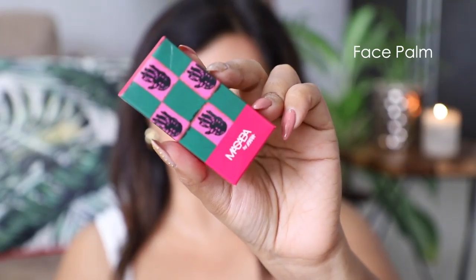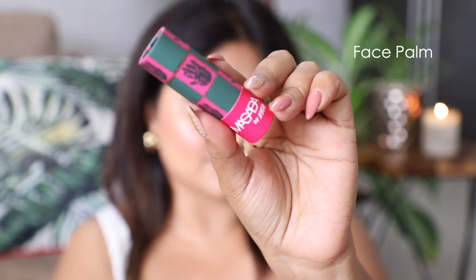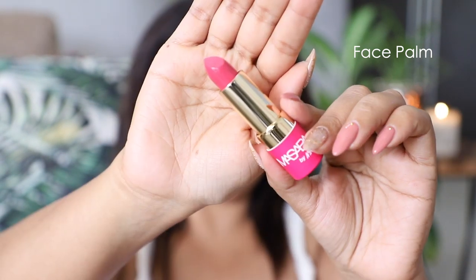The next shade is called Face Palm. It's actually a soft nude pink color — I'd anticipated this to be much brighter just going by the outer packaging, but it's quite a nice, very soft, everyday wear pink.